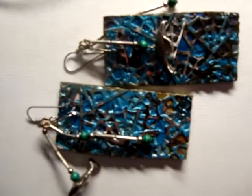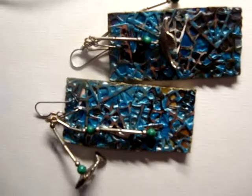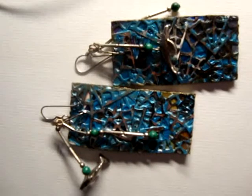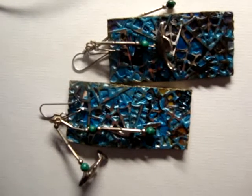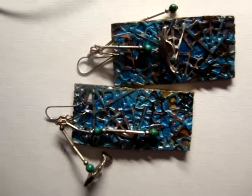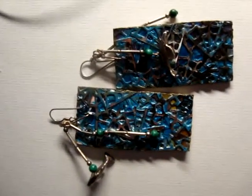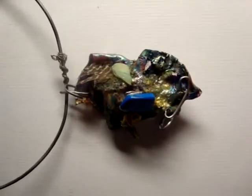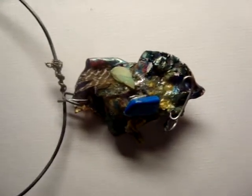People have told me they look like glass — they can't tell and don't really believe how light they are. These will be at Eve Avery sometime after Thanksgiving. I'll also be doing a live demonstration of how I make these earrings outside her boutique.